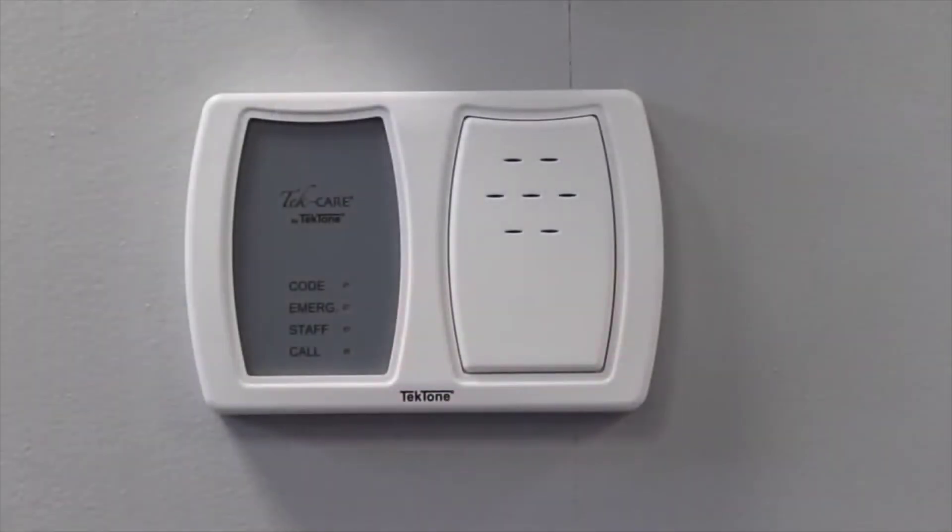Our duty station can be used in work areas where staff need to be notified that there's a call on the system. The duty station features an LED and a tone to alert the staff member as to the level of call.